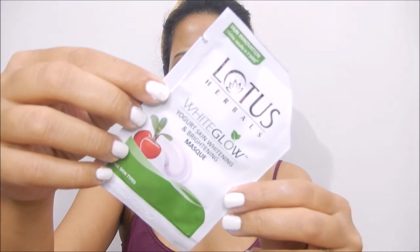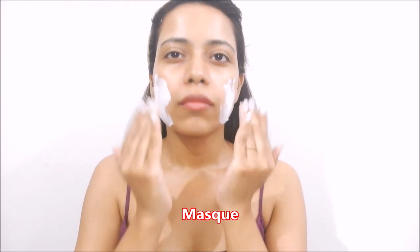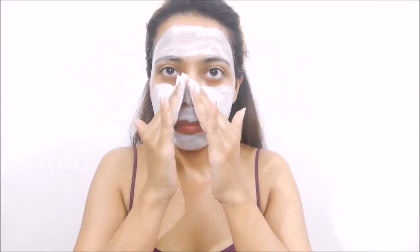Now the final step is the whitening and brightening skin mask. It has yogurt and bearberry extracts which improve your skin texture and make your skin bright, younger and radiant.